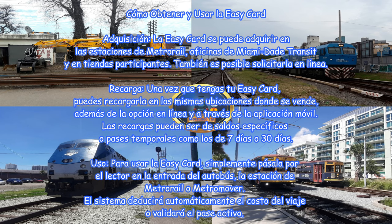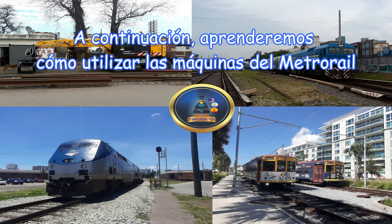Recarga: una vez que tengas tu Easy Card, puedes recargarla en las mismas ubicaciones donde se vende, además de la opción en línea y a través de la aplicación móvil. Las recargas pueden ser de saldos específicos o pases temporales como los de 7 días o 30 días. Uso: para usar la Easy Card, simplemente pásala por el lector en la entrada del autobús, la estación de Metro Rail o Metro Mover. El sistema deducirá automáticamente el costo del viaje o validará el pase activo.